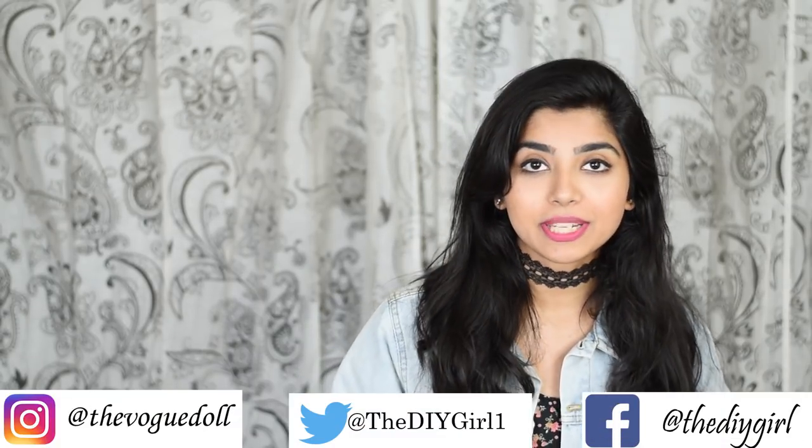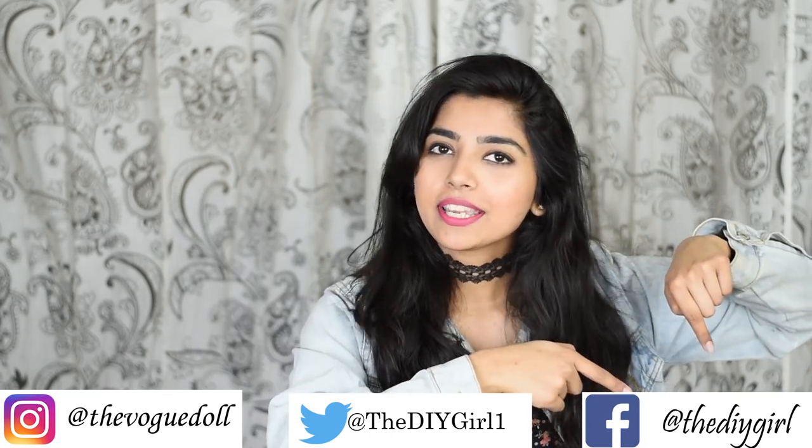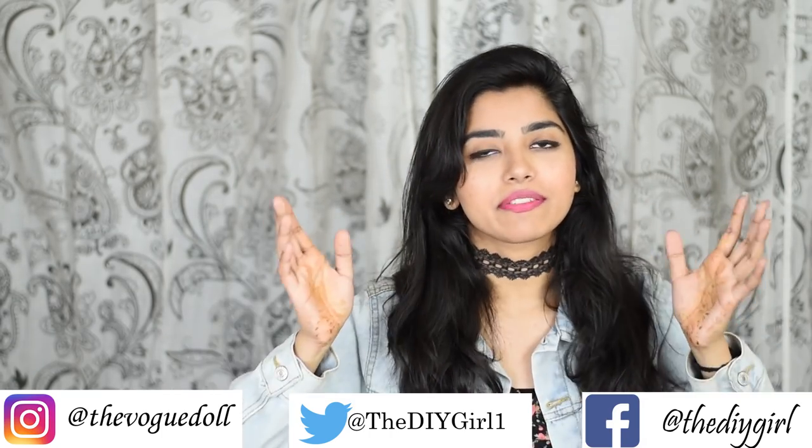Don't forget to subscribe to my channel because that would mean a lot to me. Also don't forget to follow me on my social media pages — Instagram, Facebook, and Twitter if you're a fan of Twitter.